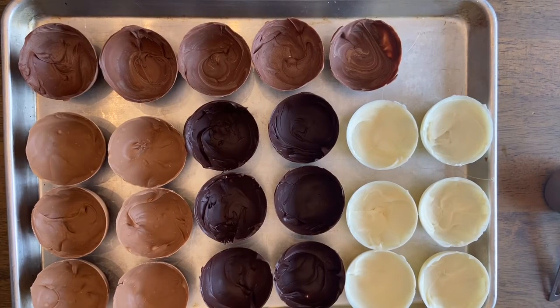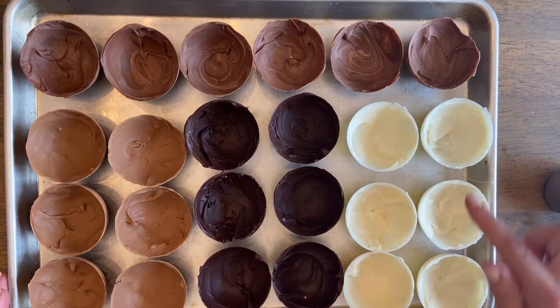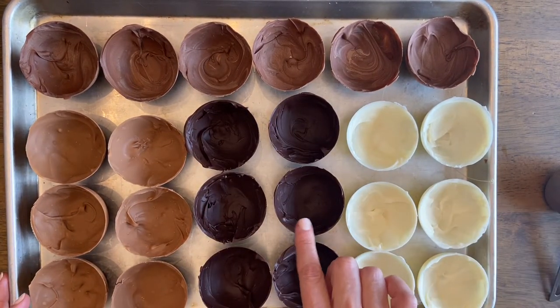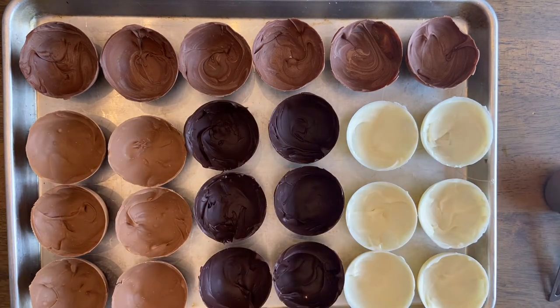The possibilities for these really are endless — we tried several different varieties. We used white chocolate, semi-sweet, milk chocolate, and this is a mixture of semi-sweet and peanut butter chips.